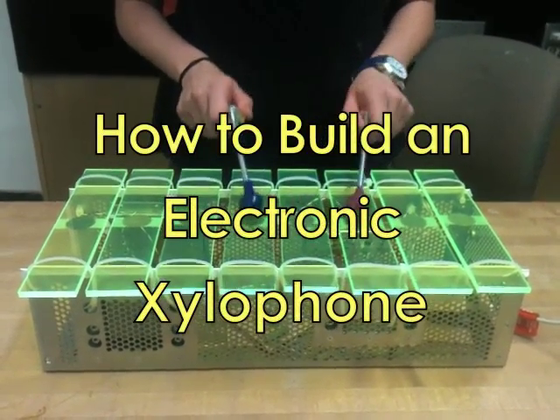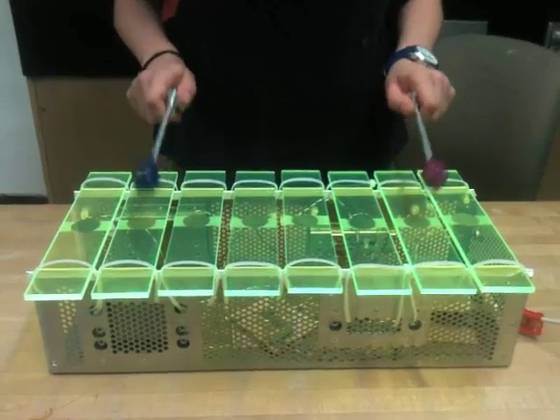Hey! I'm going to show you how to build an electronic xylophone for basically any MIDI instrument.